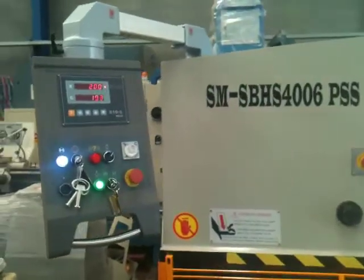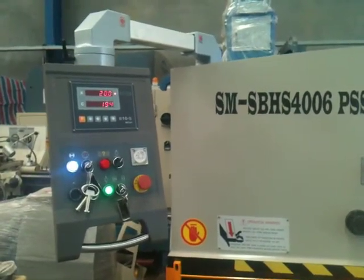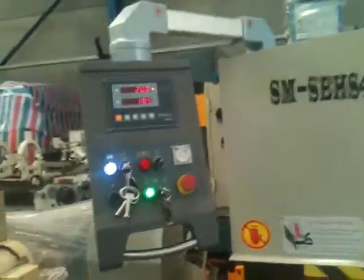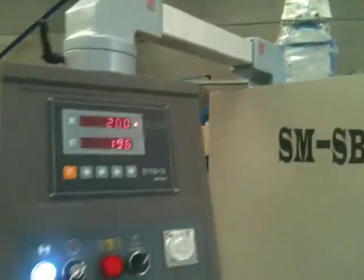This is our new pendant arm, which is standard on all our models from the 2504 — which is 2500 by 4mm — right through the system. This just enables you to move the pendant arm around to whichever position you want on the guillotine, offering you more flexibility.